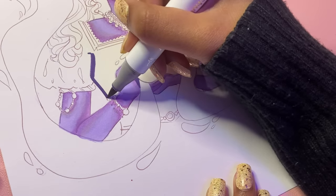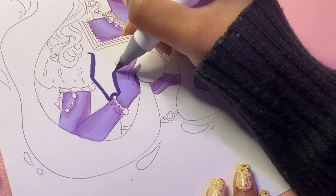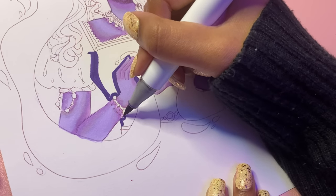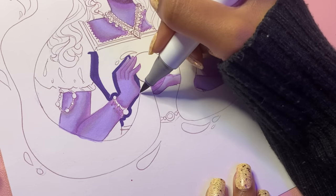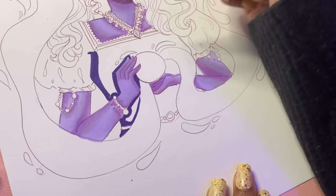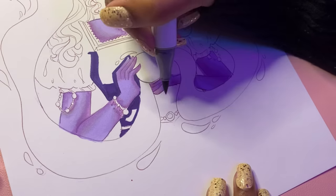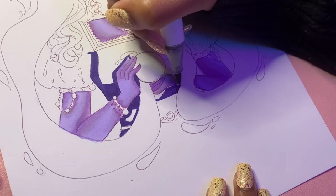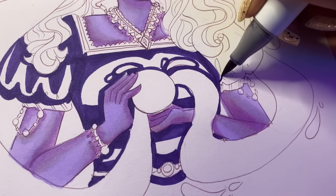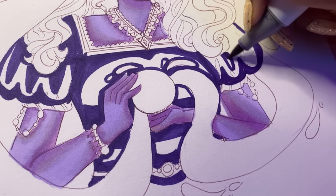I discovered two things doing this art challenge. First, I do not know how to draw hands — I should have used a reference and practiced more, but I'll try to do better next time. Second, these purple markers have such different color names — names I've never heard before in my life. It was kind of fun to just pick up a marker, read the name on the cap, and realize I'd never heard of it before.